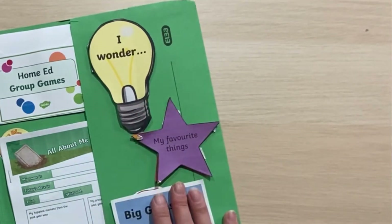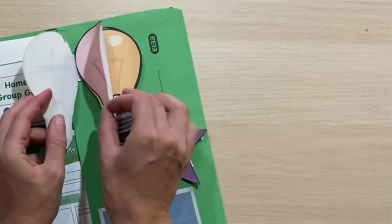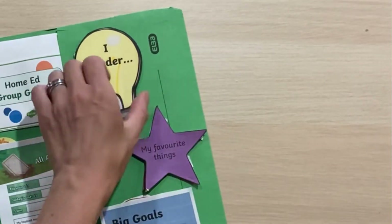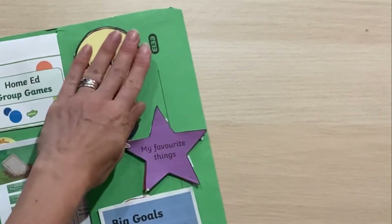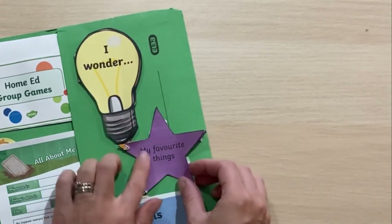On this little flap we've put in some small notebooks for the children to fill in with 'I wonder' questions. If they've got any questions during the week or throughout the year, they can write those in, and then maybe we can find out the answers. So they're always thinking about why things might happen, and we've got somewhere to write all those questions down.